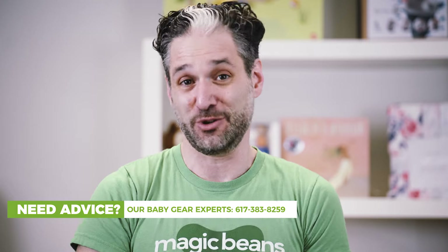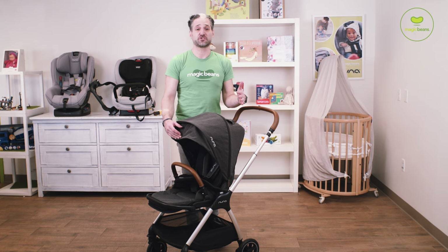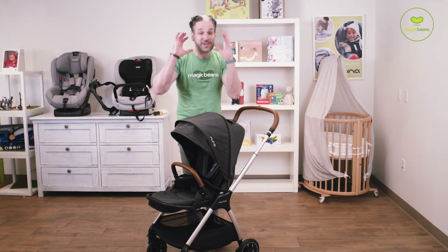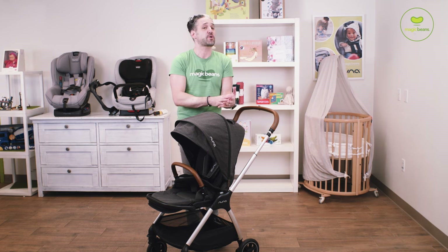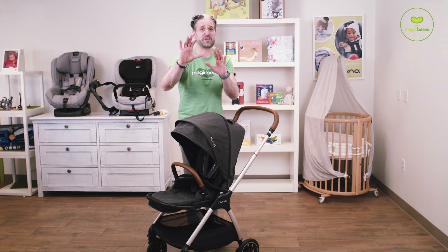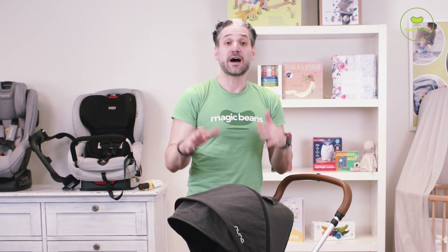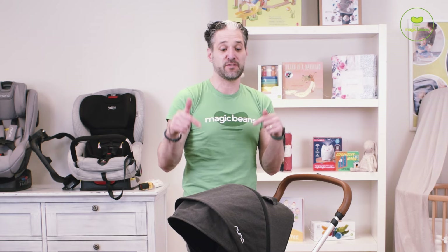Here is the Nuna Triv for 2020. I absolutely love this stroller — I know I say that in most videos, but I really, really love this stroller. It is great for the city, it's great for the suburbs, it works great with the Nuna Pippa and has this really cool adapter, so watch the end so I can show you the adapter. When it first came out in late 2019, I did a YouTube Live about this, but it wasn't as comprehensive a review. So I'm excited to have this stroller in studio and do a full proper review.